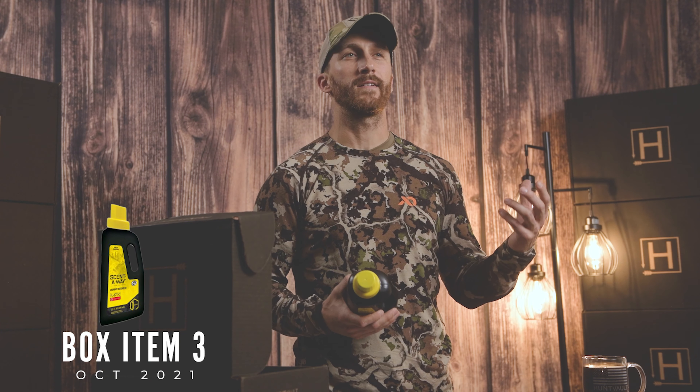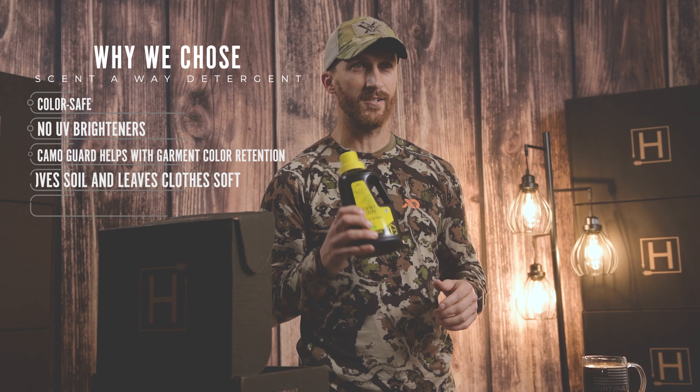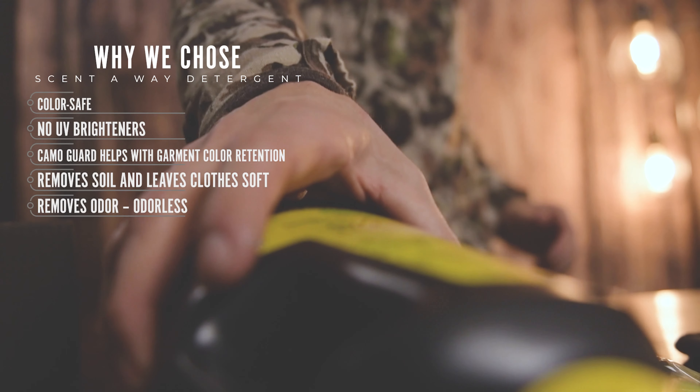Next we have the Scent-A-Way laundry detergent by Hunter's Specialties. This has no UV brightener in it. Every whitetail hunter knows that the best line of defense a whitetail has is its nose, so highly recommend washing your clothes in this detergent — no scent versus a scented detergent just increases your odds of harvesting a deer.